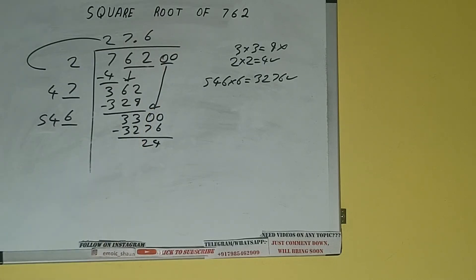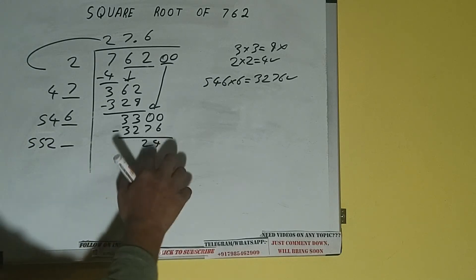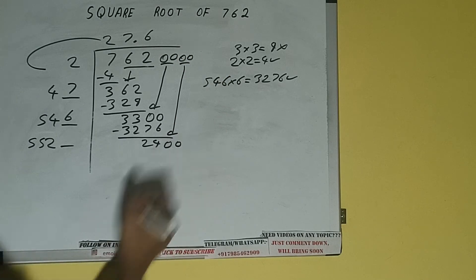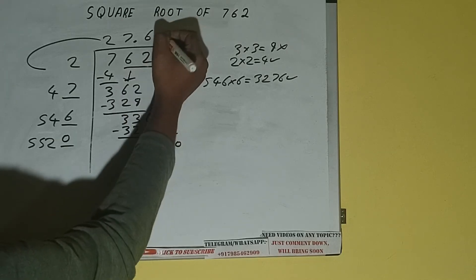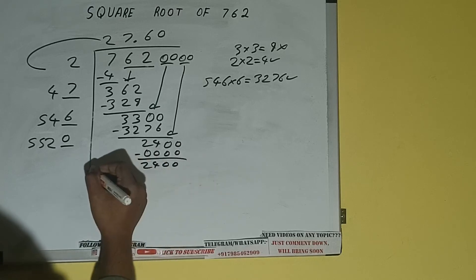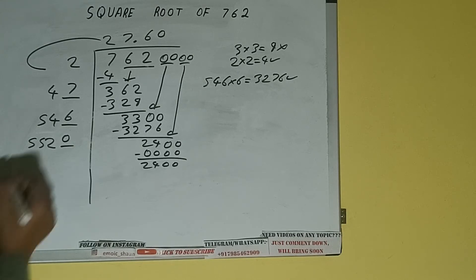Now 546 into 6, add both: 546 plus 6 will be 552, and one digit extra. This number we need to make it big, so bring the next pair of zeros down and it will be 2400. Write 0 here and 0 here — subtract — 2400 will be left. Now 5520 into 0 we did, so add both: 5520 plus 0 will be again 5520.